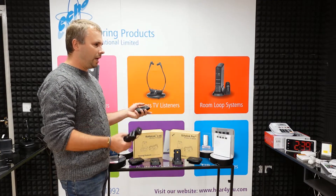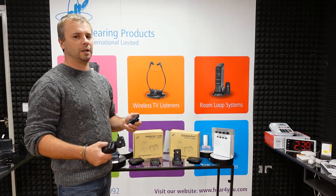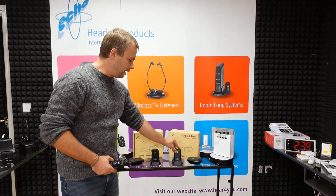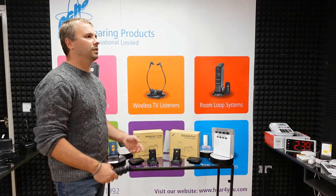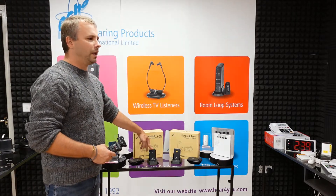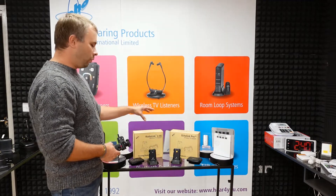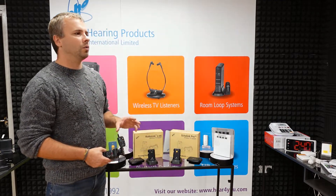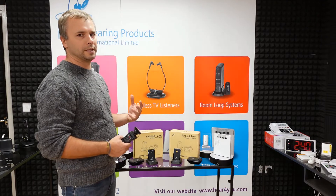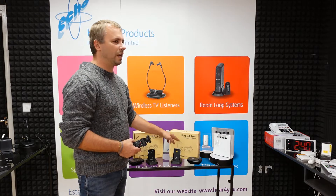As you can tell from the name, the main difference is the frequency. RadioLink 2.4 gigahertz transmits on a 2.4 gigahertz carrier frequency, whereas Echolink Pro uses infrared. To keep it simple, RadioLink 2.4G uses radio frequency, so with RadioLink 2.4 gigahertz you can go to another room — you have more freedom of movement around your house and you will still be able to hear the sound.